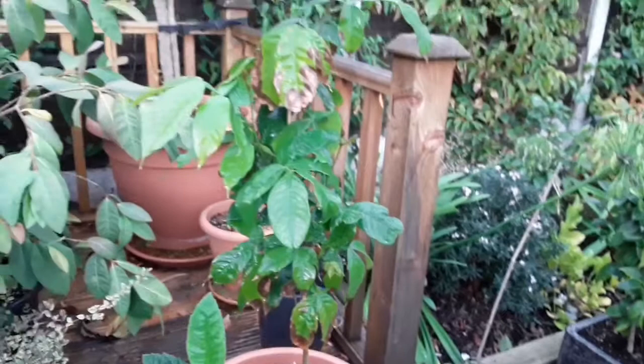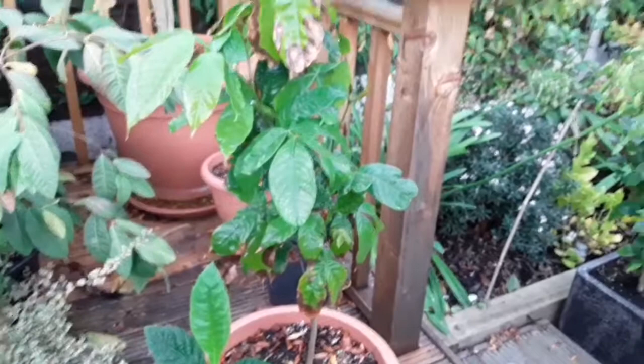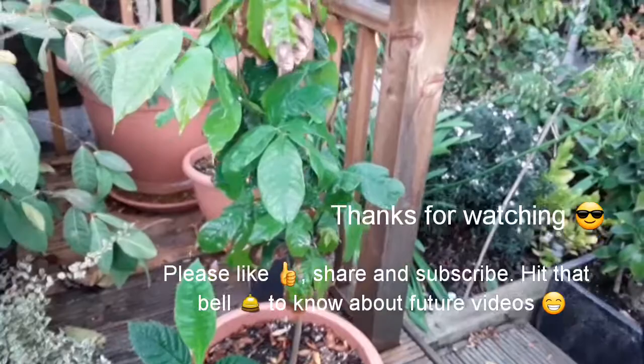Anyway, that's the video for now. Thanks for watching. Please click like, share the video if you want, and feel free to subscribe to my channel if anything I post is of interest to you. Click the bell for future notifications. I'll do occasional updates over winter to see if the plants are surviving in the house where it's dry and staying pest free. Thanks for watching — Brett out.